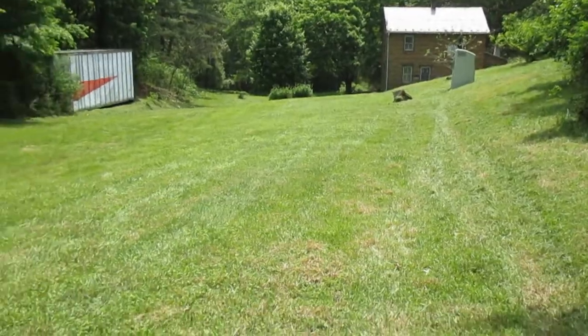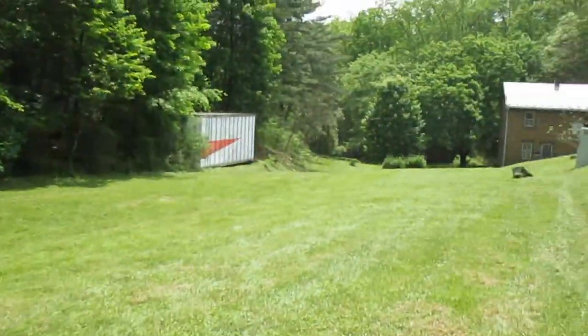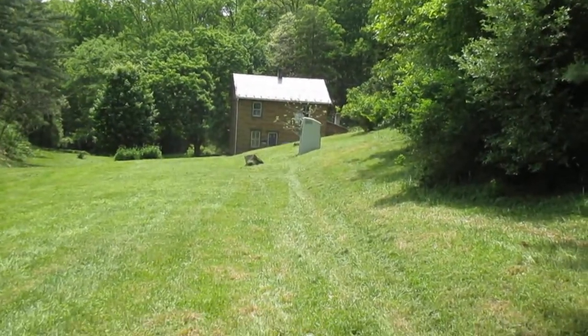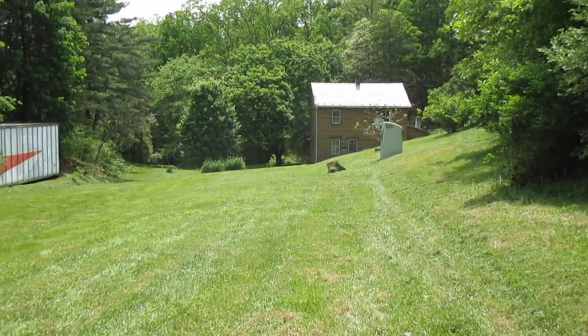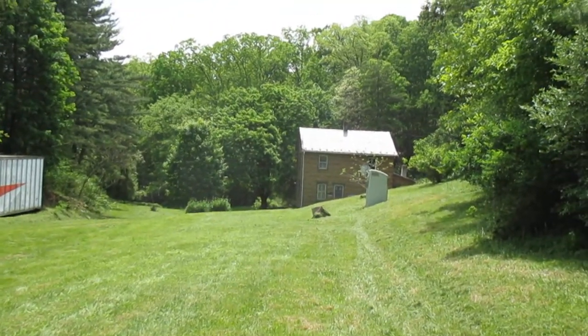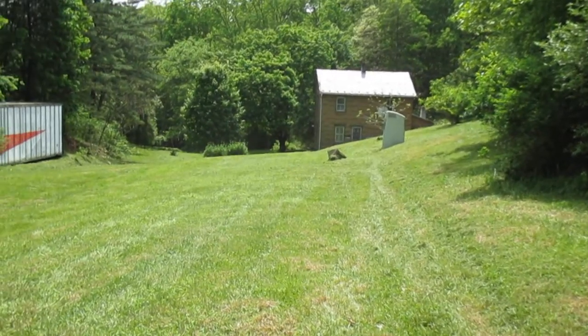What a wonderful place to come and get away from it all — nice and quiet. This is Tom Grush from Grush's Lawn Service. If we can help you, contact us at GrushsLawnService.com through our website, or email me at Tom@GrushsLawnService.com. Have a wonderful day. Bye.